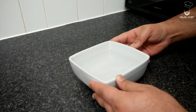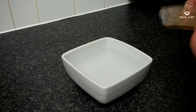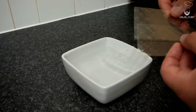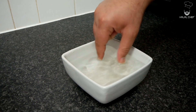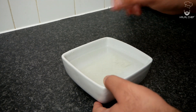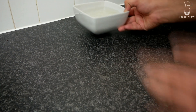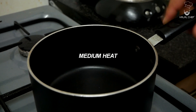First of all, you want to grab some cold water. To set our double cream, we need to use some gelatin, so here are some gelatin leaves which we're going to throw in the water and completely soak them in. This will make them nice and soft so we can use them in our double cream. Just leave this to the side for around five to six minutes. There are vegetarian options if you don't want to use gelatin — I'll leave some links down below so you can check them out.